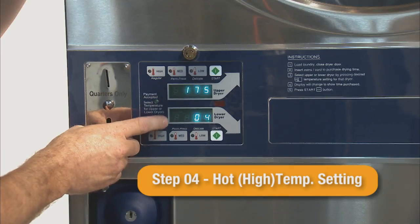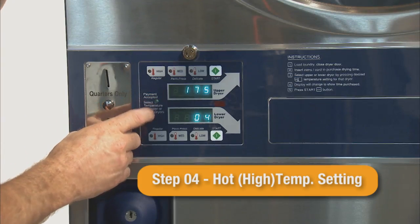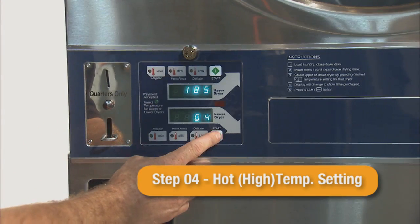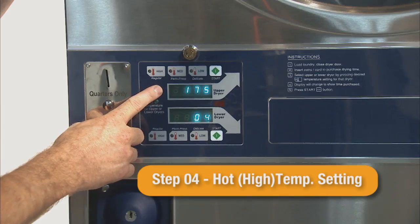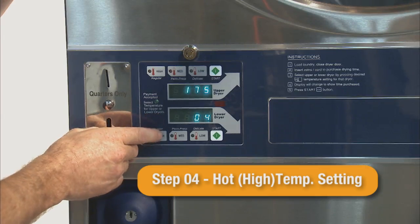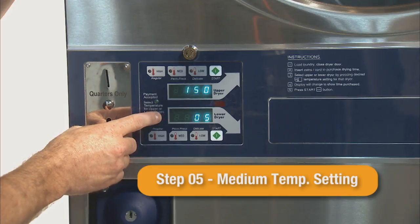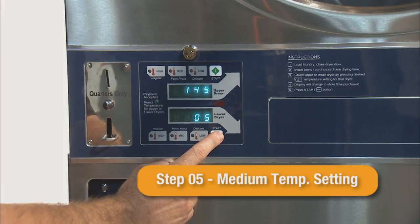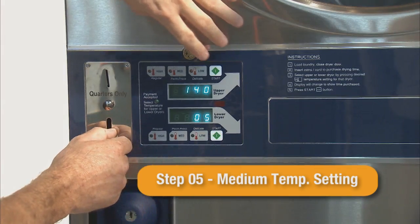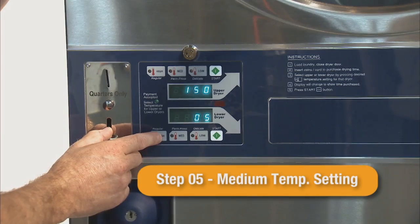Step 04 is the hot or high temperature setting. The default setting is 175 degrees Fahrenheit and can be adjusted in 5 degree increments. Step 05 is the medium temperature setting. The default setting is 150 degrees Fahrenheit and can be adjusted in 5 degree increments, from 120 to 170 degrees Fahrenheit or 45 to 75 degrees Celsius.